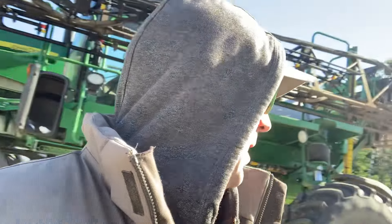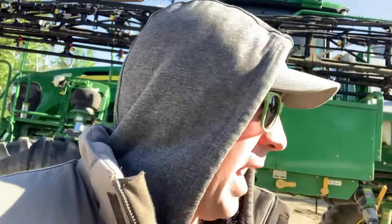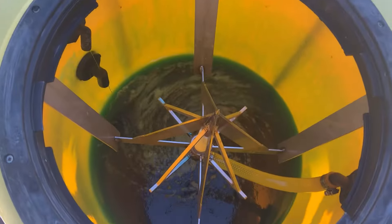You sure can get a lot done if you spray at two and a half gallons — you could spray like half a section on a tank, which would be amazing. Now we're spraying 80 acres on a tank.